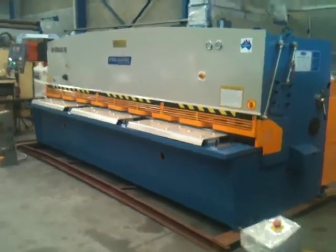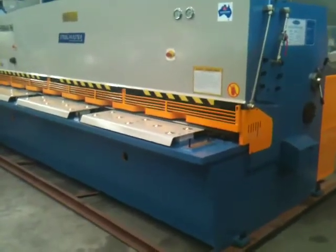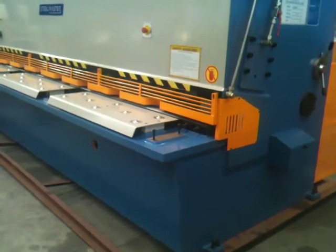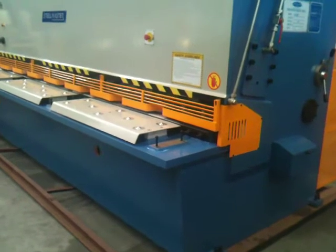Let's go through the features. As standard on our Swing Beam Hydraulic Shears, we've got a 250mm side-throat, which enables you to take off the side guard and split longer lengths.